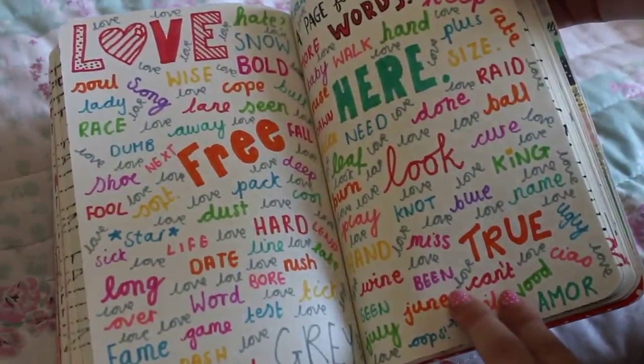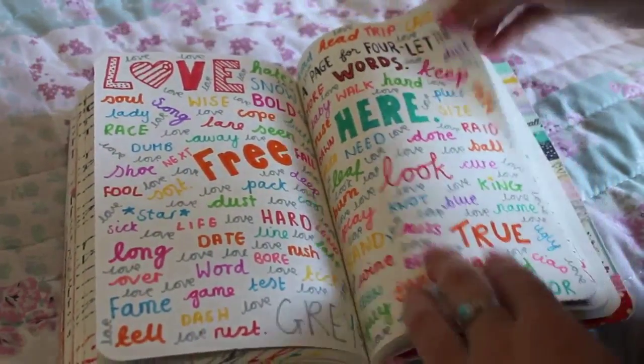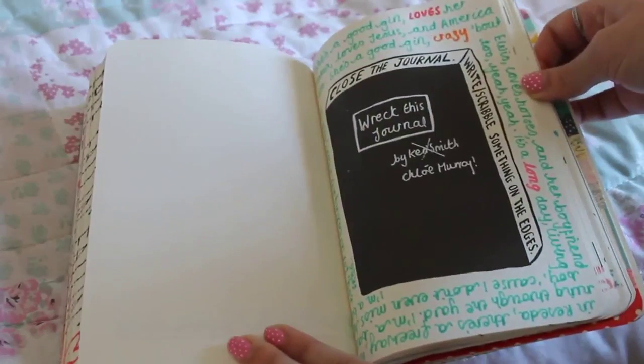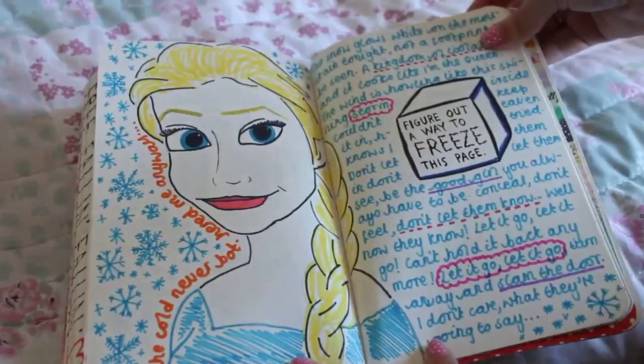This one is the page for four letter words. You might be able to see at the bottom I accidentally wrote 'April' in there, so I wrote 'oops' next to it. This one is the 'close the journal, write or scribble something on the edges' page, and I wrote the lyrics to a song.